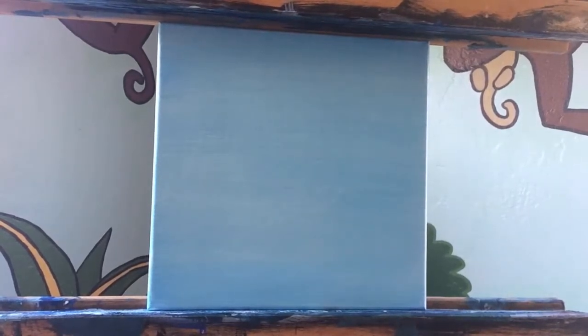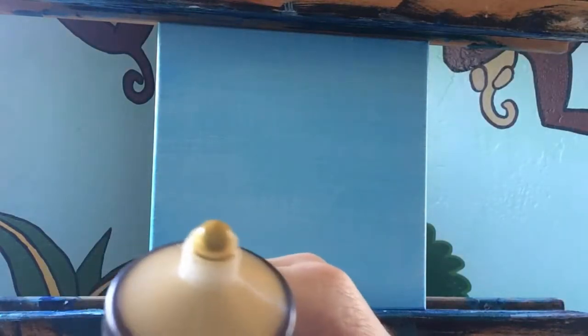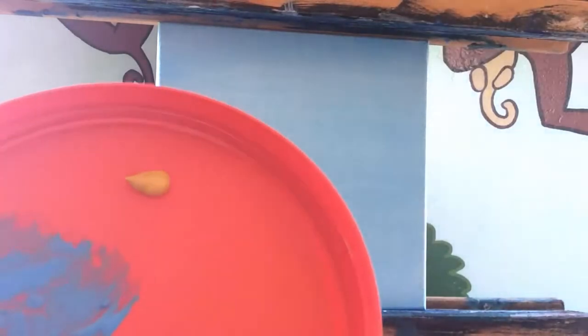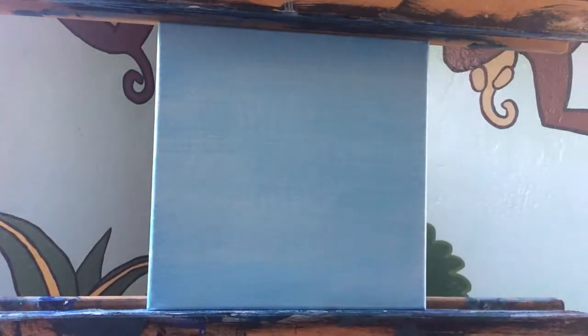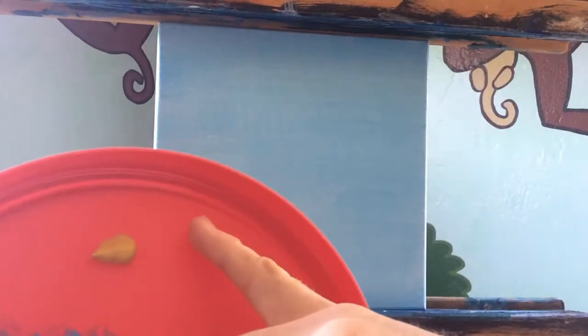The next step is setting up the sunflower. We're going to use a color similar to the sunflower itself — yellow oxide, which is more like a yellow ochre, a medium tone of the sunflower. I'm going to put just a small dab onto my palette — you can see how little it is. We're just going to use this to outline the sunflower.